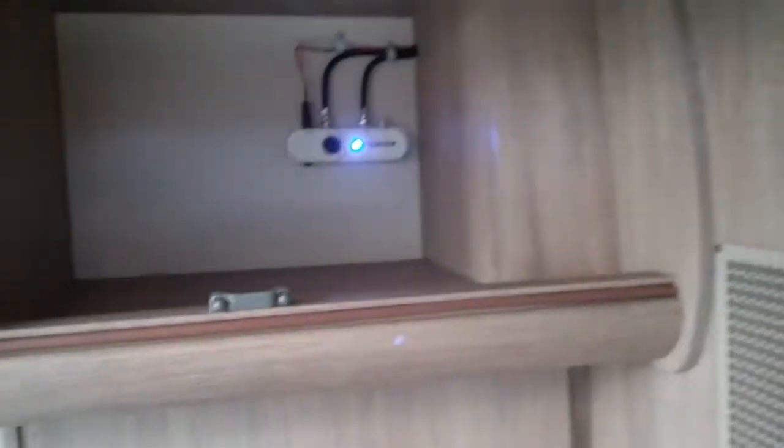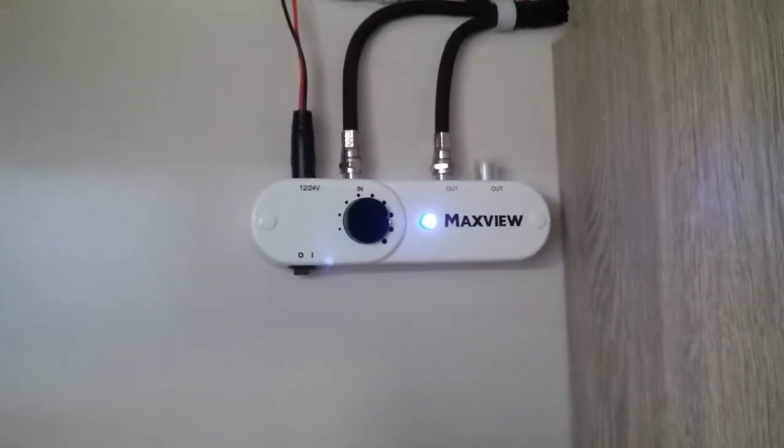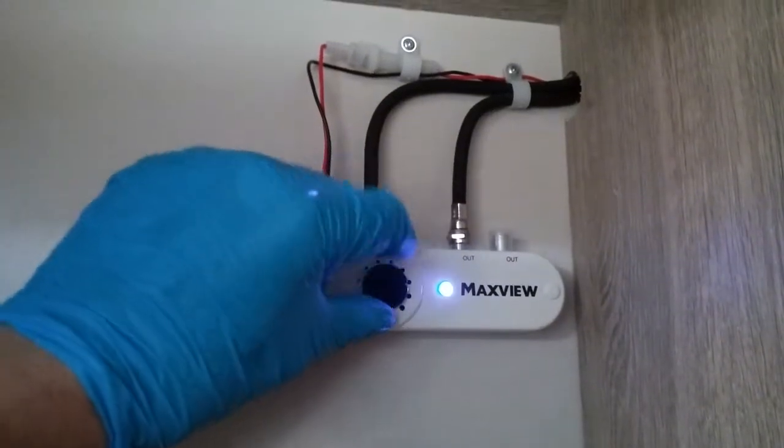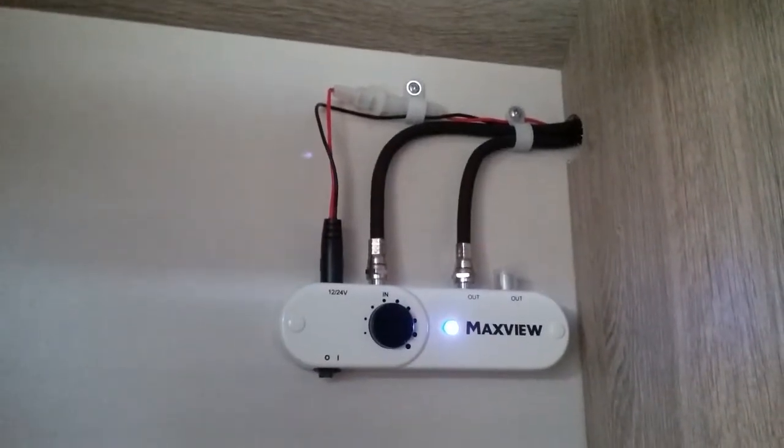Above in the locker we have the digital amplifier for the MaxView TV aerial — on and off just here, and then just control the boost on the dial.